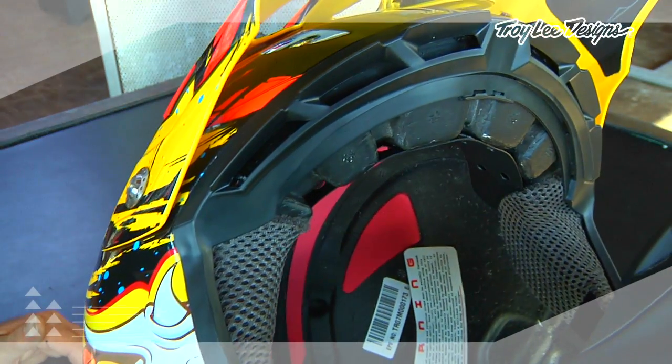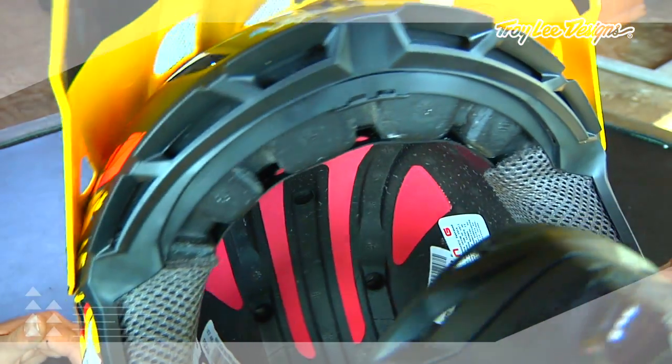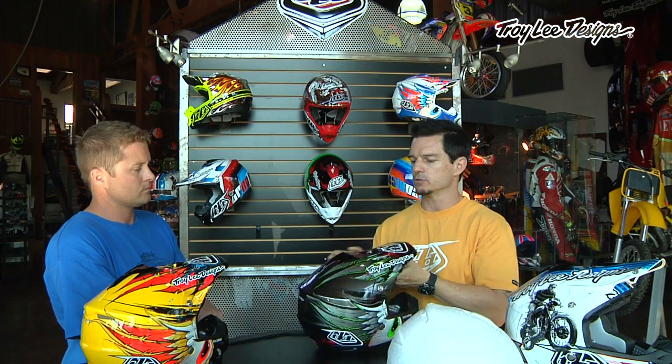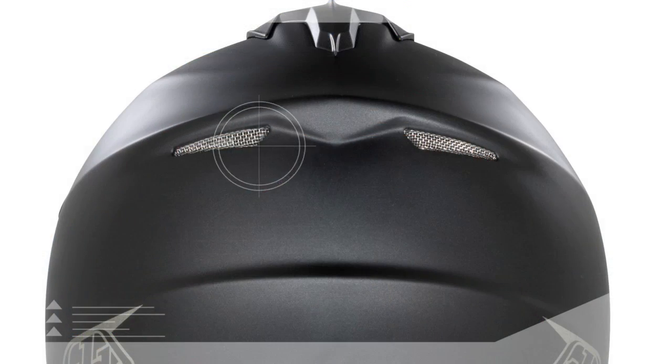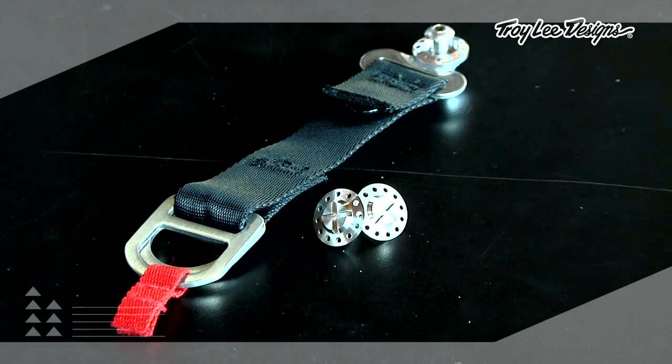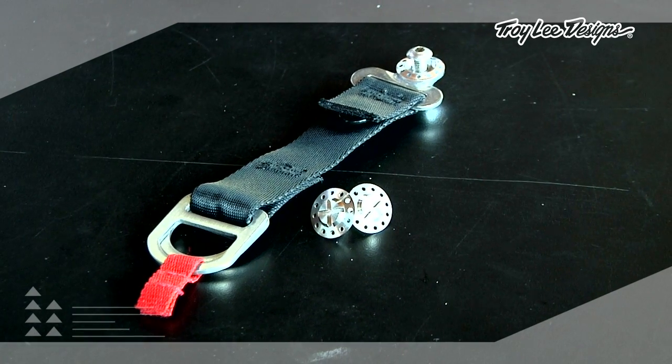Airflow is a key part of this helmet. On the EPS, we designed deep air channels that aid in the flow of air into the front, and it actually draws air out of the back through exhaust vents. It flows through the helmet and keeps the rider's head cool on hot days and long motos. We've also added titanium elements — the visor screws, the rings, and the D-rings are all titanium — which saves about 45% in weight over steel. Every little gram helps.